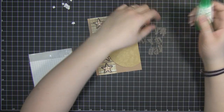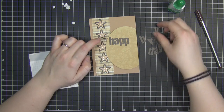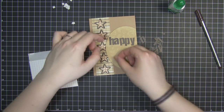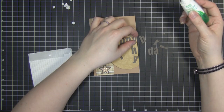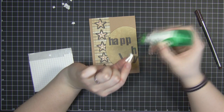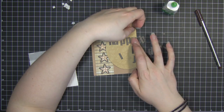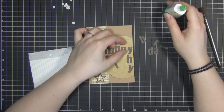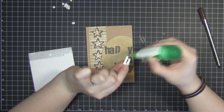Then we need to adhere these letters. I'm just going to set them out on here first so I know I have enough room to spell what I need to spell, then go ahead and start sticking them down. I'm using my Tombow glue for this mainly because it dries really quickly, and once they're stuck down they don't come back up.